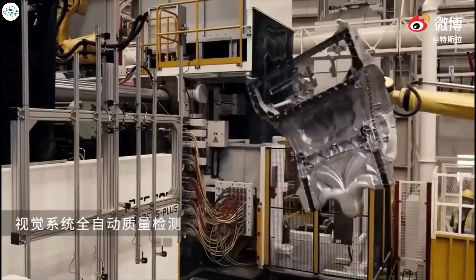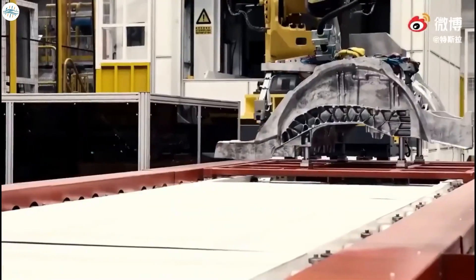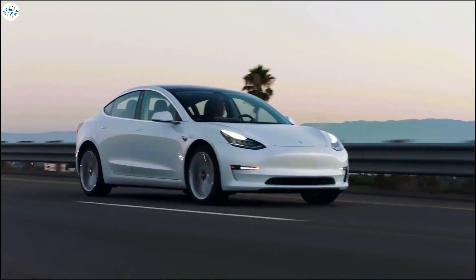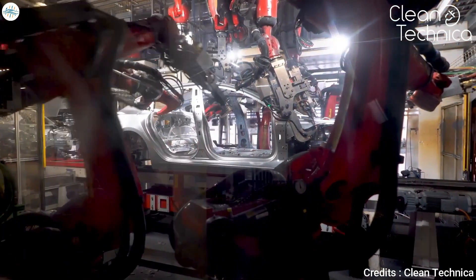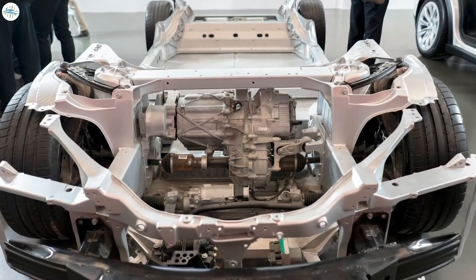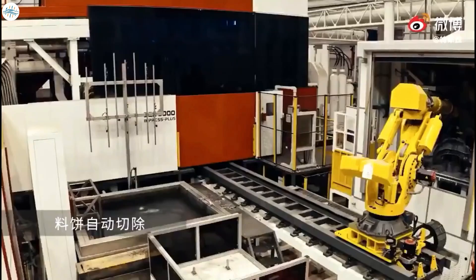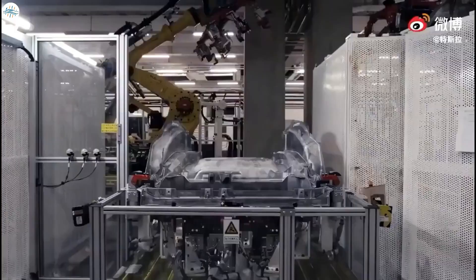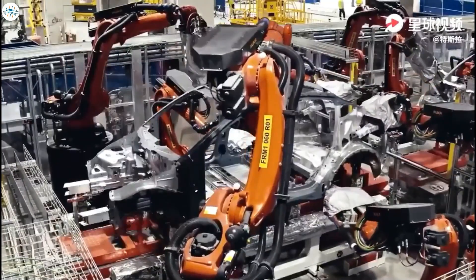That reduction comes with an obvious simplification for Tesla in terms of quality control and the production headaches of producing and pipelining 70 separate parts — making the cars cheaper and thus more accessible for consumers. Making those 70 pieces fit together like a jigsaw used to require an elaborate and expensive CNC — that's computer numerical control — process. That whole CNC step can now be skipped altogether, because the entire rear underbody is cast in one piece by the Gigapress. According to experts, Giga casting will help achieve a 40% reduction in rear underbody manufacturing costs, and a 30% reduction in the size of the factory body shop.